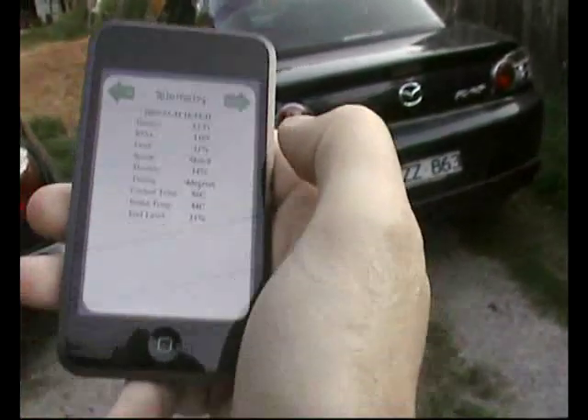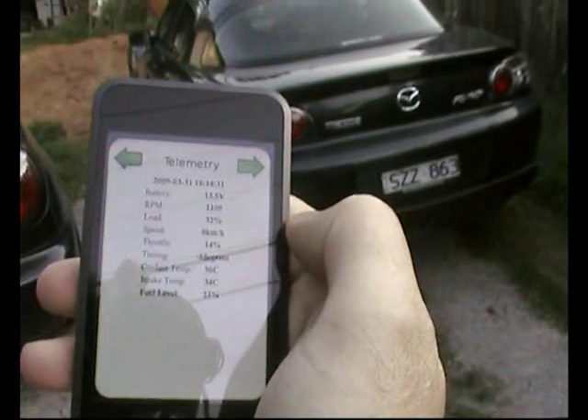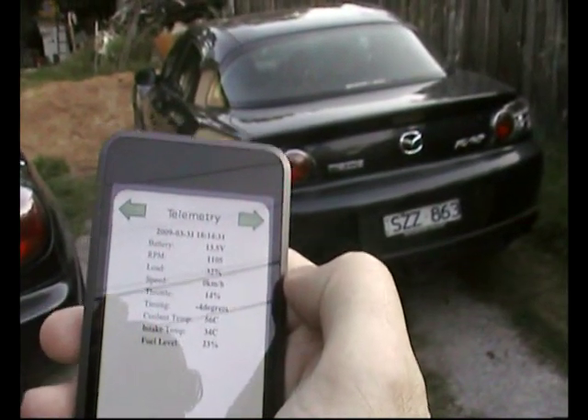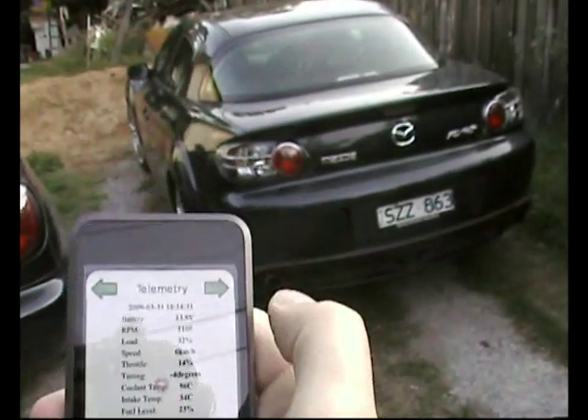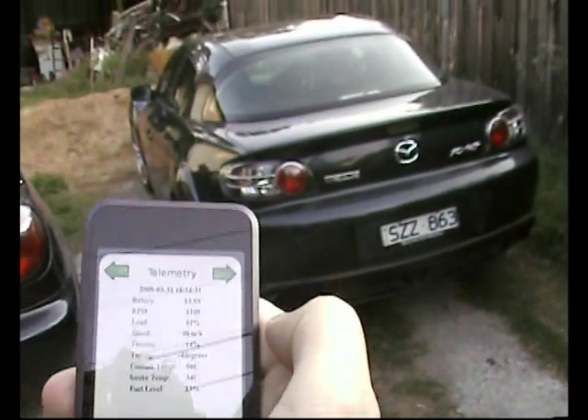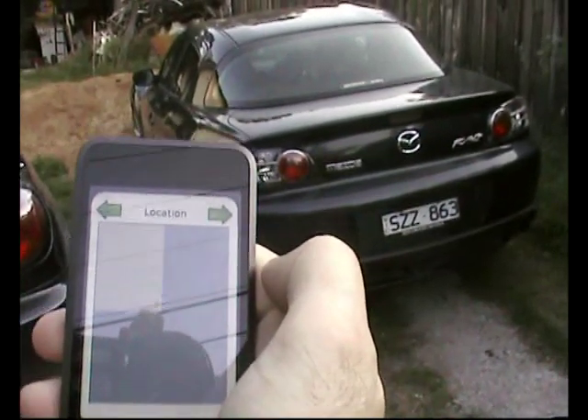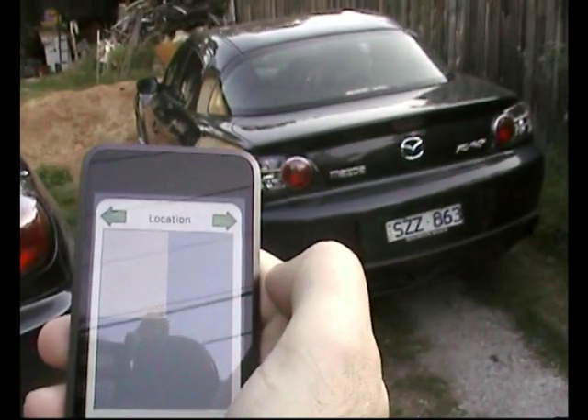The next screen on this application is a Google Maps mashup which pulls data from the GPS in the car and displays the current location. And this is a real-time display.